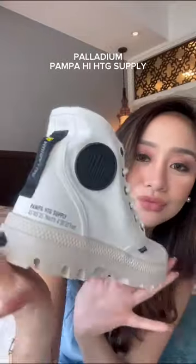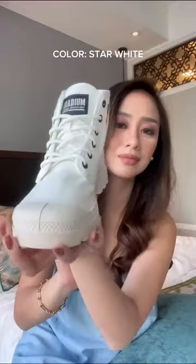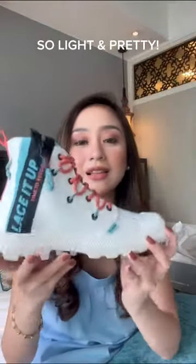Unboxing my new pairs of Palladium. First, let's unbox the Palladium Pampa High HTG Supply — the color is star white, it's perfect. Next is the Palladium Pampa Light Lace. It's so light and pretty.